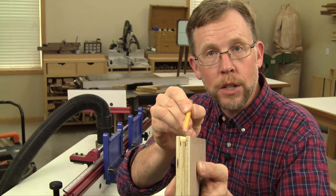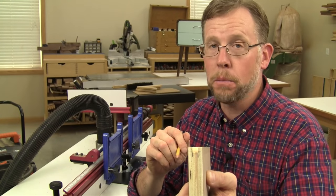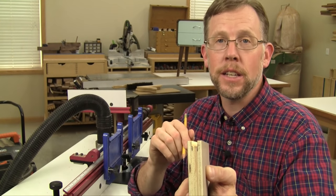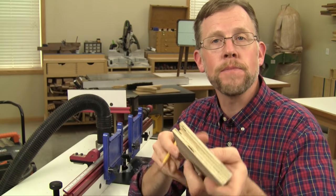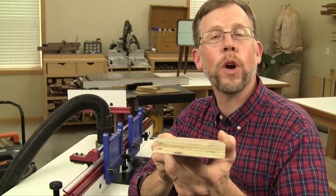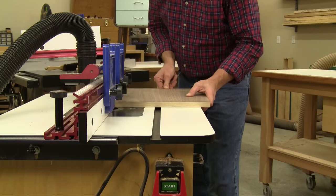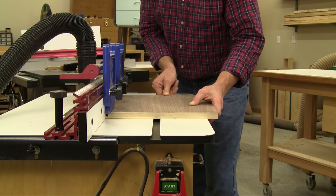But if the groove is a little bit too wide, it means that the bit wasn't quite centered on the thickness of the plywood in the first place. So go ahead and make a little adjustment in its height one way or the other to improve it and make two more test passes. And by the same token, if the groove is a little bit too deep or too shallow, move the router fence one way or the other to make that adjustment and make two more passes to check it. Once you get your settings all dialed in, go ahead and run the grooves on your plywood panels.